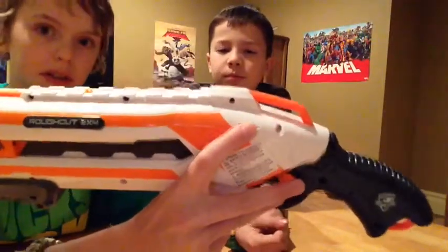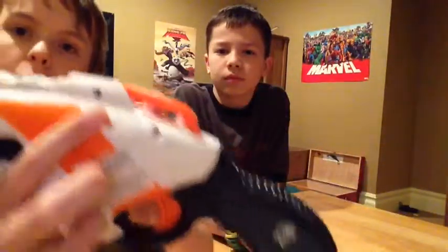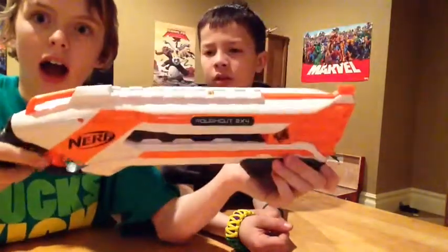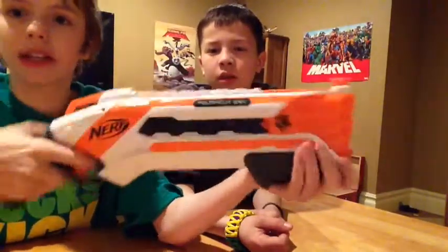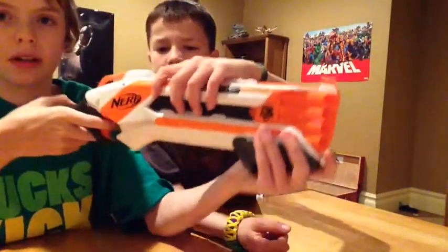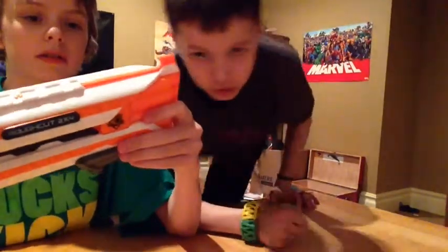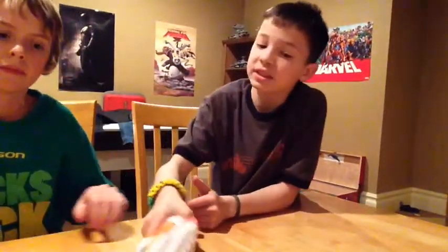I actually didn't notice this on my blue Rough Cut — it has this little hole right here. It's not a screw hole or anything, but when you cock it back, it turns orange, telling you that it's already cocked. So you know you don't need to re-cock it. When it's empty you can't see anything, it's dark. But when you cock it back, you can see the orange nice and clear. I never even noticed that — thank you for pointing that out.